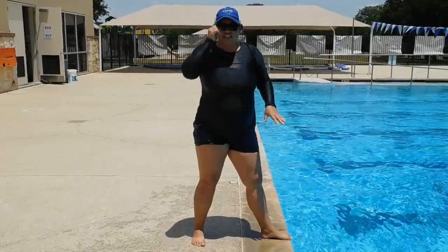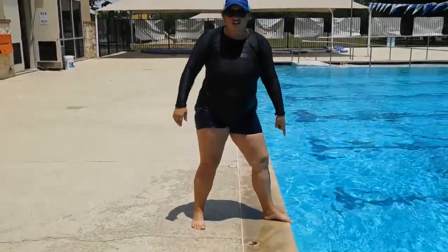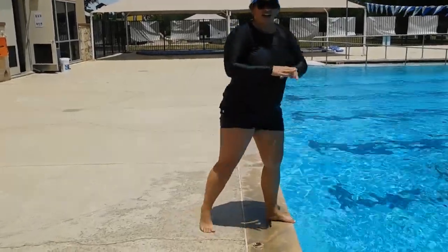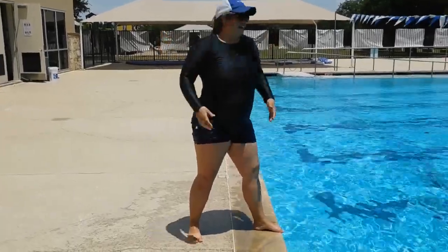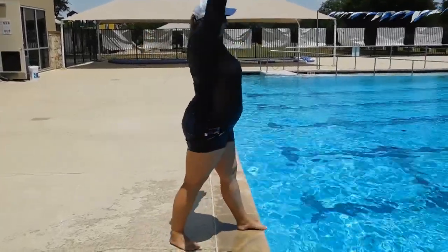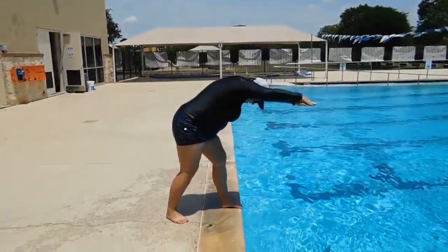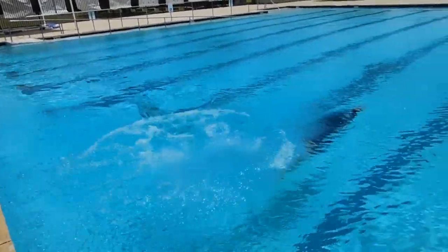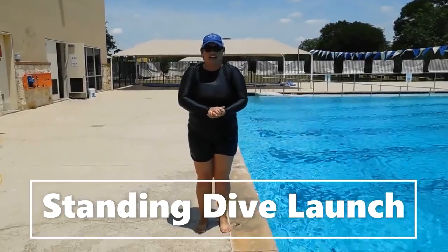We're on our fourth dive, which is also our first standing dive. A lot hasn't changed yet — we still want to make sure our toes are curling over the edge and that back foot is up. But now we're finally standing up. We're going to start our dive, bring our hands up, lean over to 30 degrees, and dive.